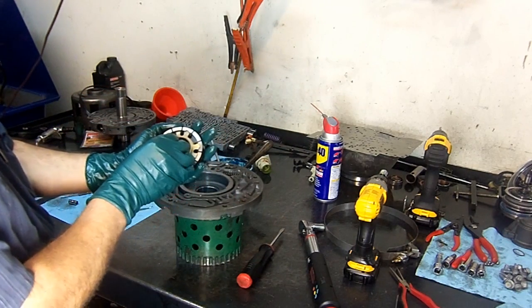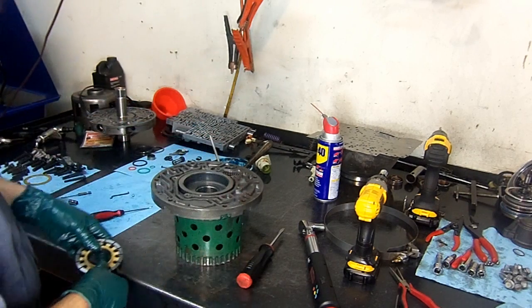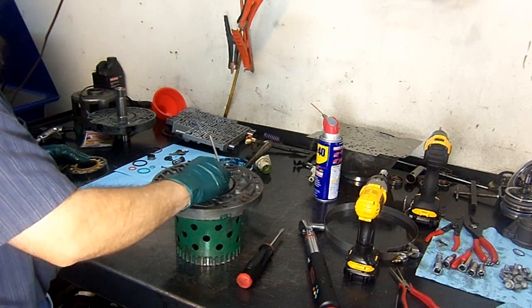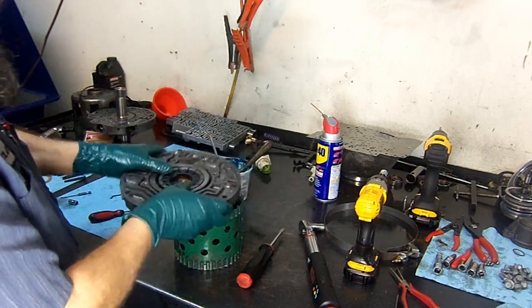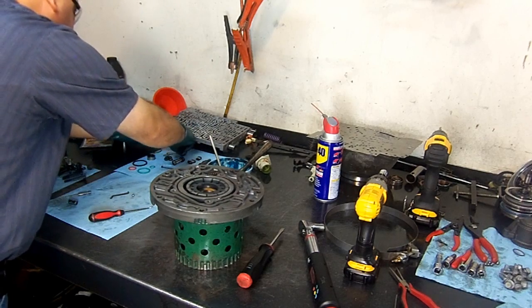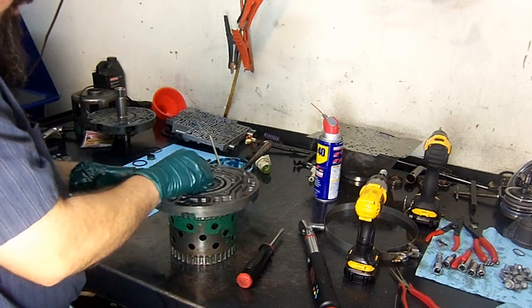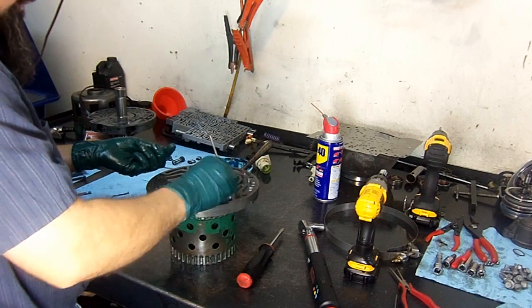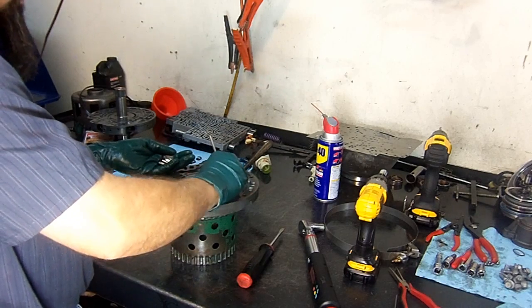We install the rotor guide inside the rotor, on the rear of the rotor. Then we get one of these expander rings, drop it in there, and drop in our rotor. Now we're going to install 13 vanes — little squares. We already have one expander ring on the bottom with the rotor guide.